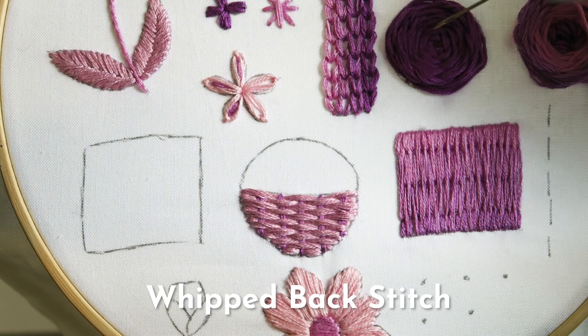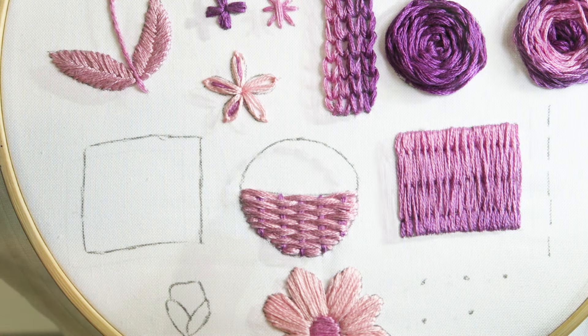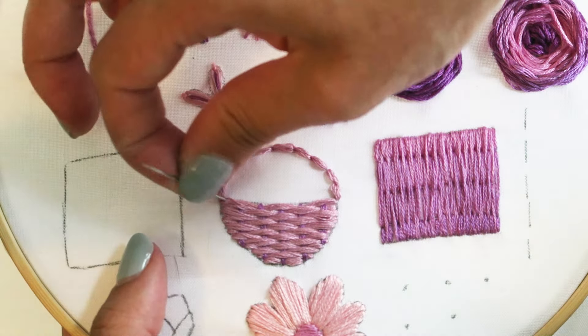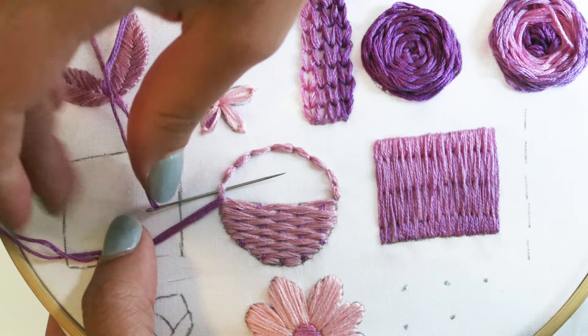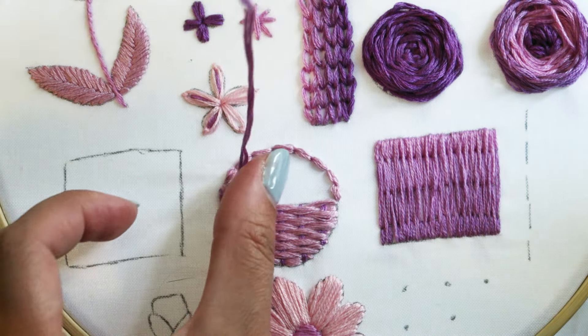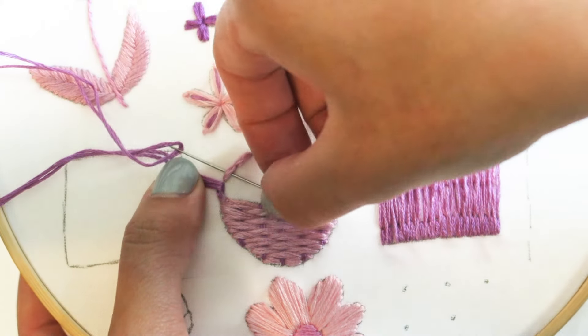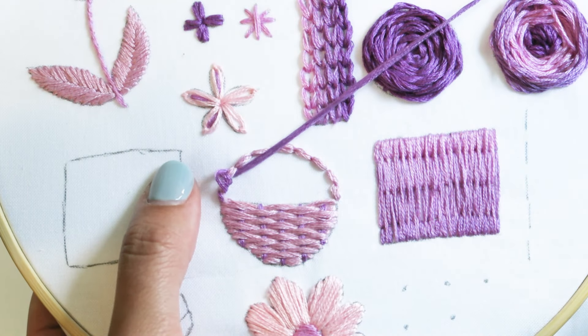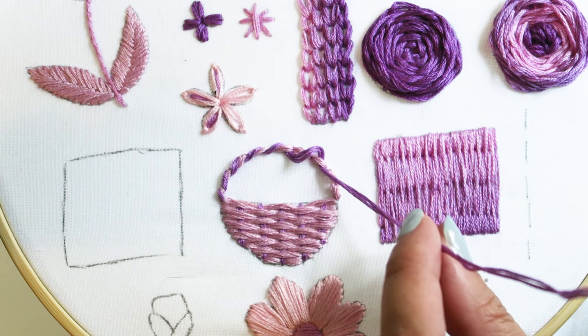Now we're going to learn the whipped back stitch. First complete the back stitch for the handle. Then starting in one of the corners, bring your needle from the back of the hoop to the front and weave your needle through in between each back stitch. This creates a nice rope-like texture, and this stitch is great if you're using more than one color.